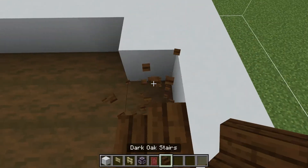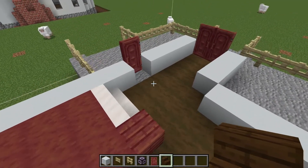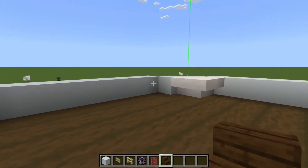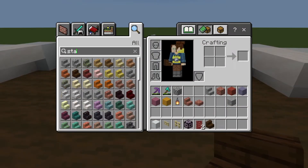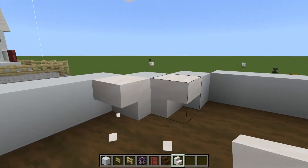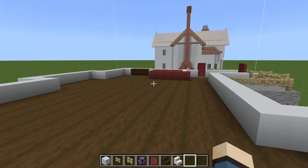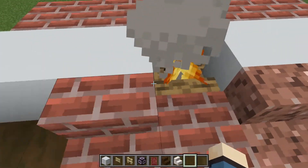This is where your dark oak stairs come into play, but again you can decorate however you want. It's going to be one back from the door — put your stairs. Then on these corners, we're going to have the corner windows. We have our smooth quartz stairs for the bottom, three around there, three around there.